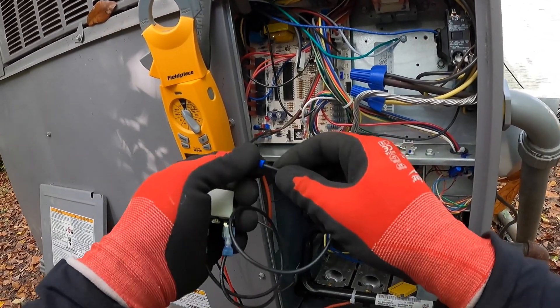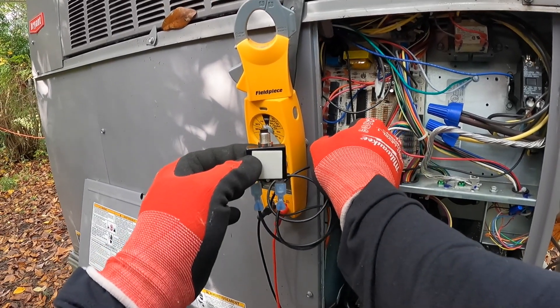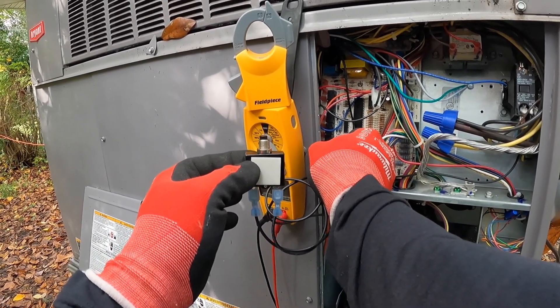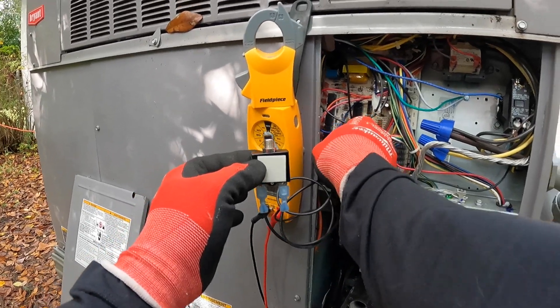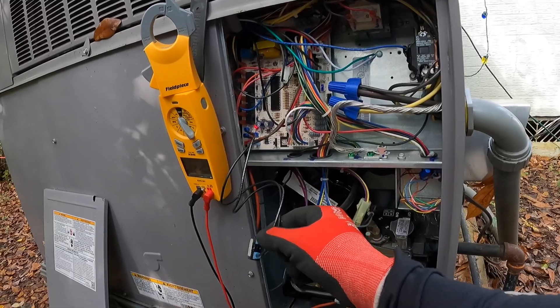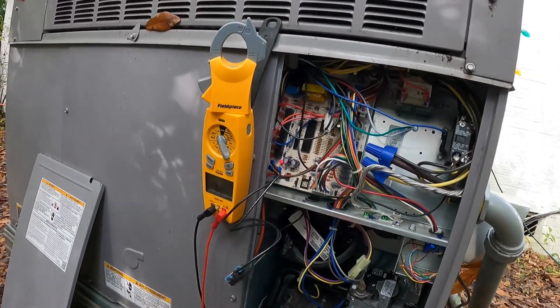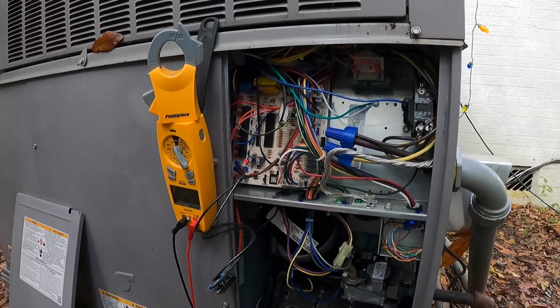I would suggest you turn the power off to the equipment while you do this — I'm just a little more risqué. Okay, it's holding. Let's go see if the thermostat is powered up.